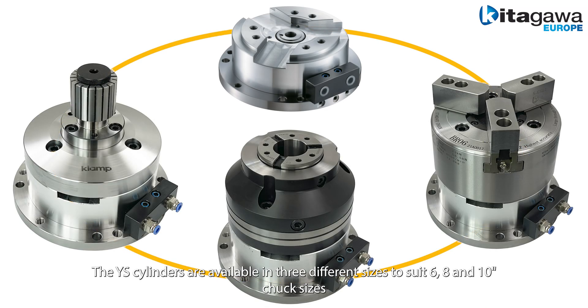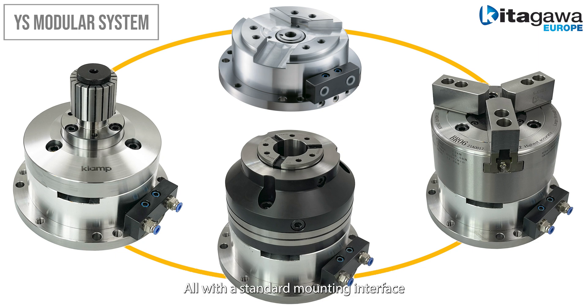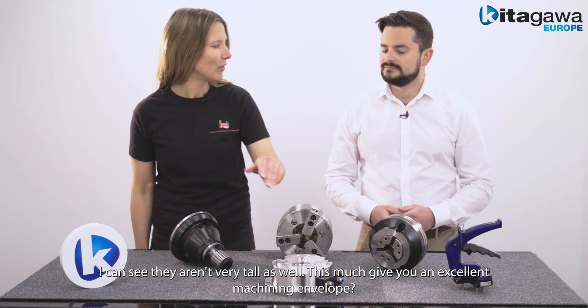The YS cylinders are available in three different sizes to suit 6, 8 and 10 inch chuck sizes, all with a standard mounting interface. I can see they aren't very tall as well. That must give you an excellent machining envelope. Yes, this low profile allows you to select much larger work holding and work pieces and still not interfere too much with the overall Z height of the machine.